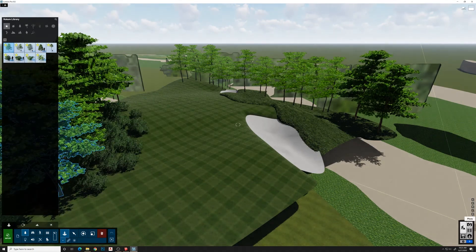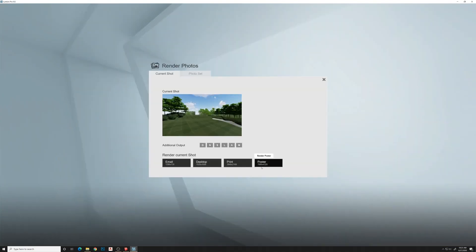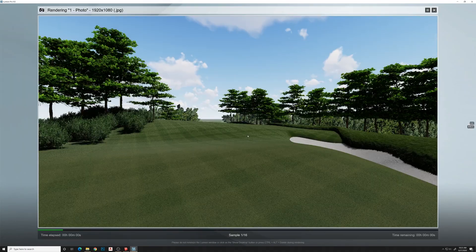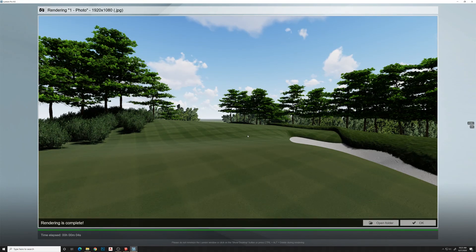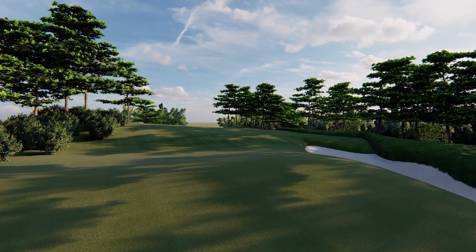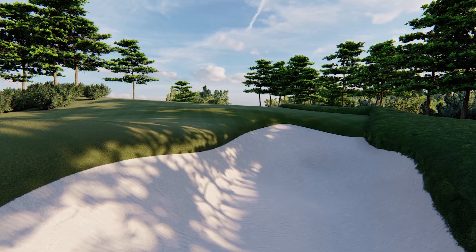So here we are — I think we got enough to test this. I'm going to export a JPEG rendering and we'll see what it looks like. I think it turned out pretty well. It's pretty easy to create the topo and stuff inside Gravity Sketch and then export that into Lumion. I hope you enjoyed the video — thanks for watching.